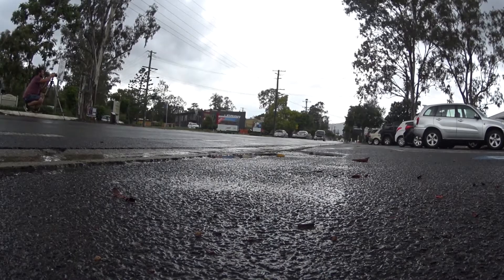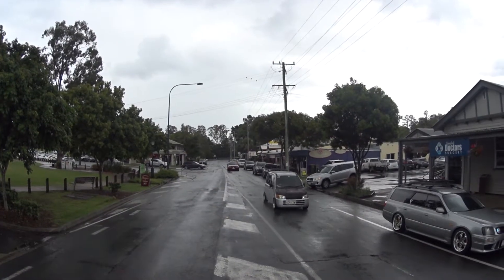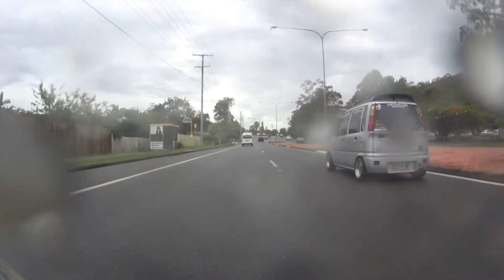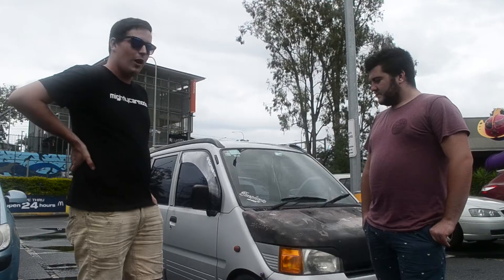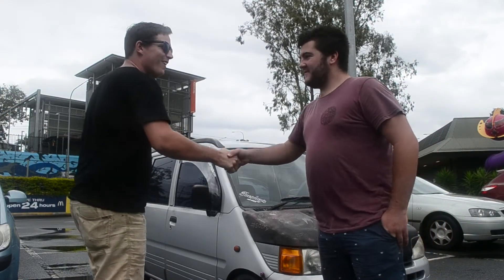Sorry, that lady just reversed into me. Hopefully we'll bring it back probably about mid next year. Hopefully I'll have it done, boosted, making decent horsepower and we can actually go have a good little rip. That'd be mad, should be good. Thanks for that man. No worries.